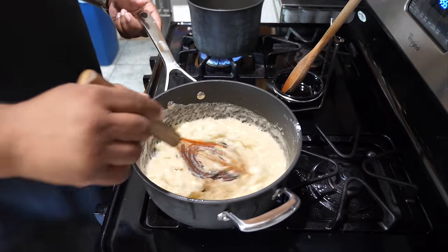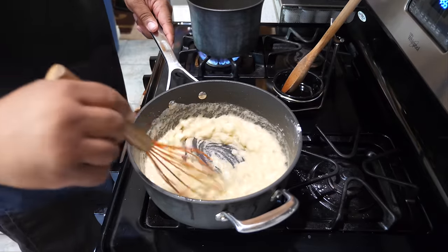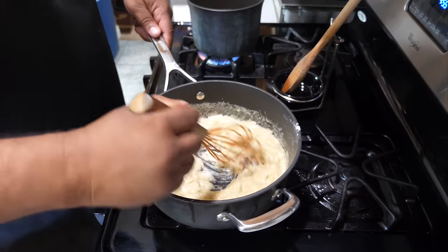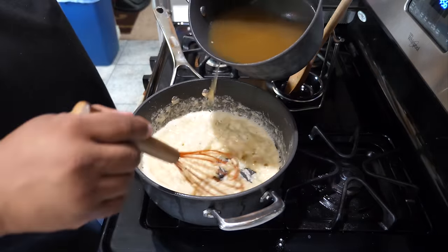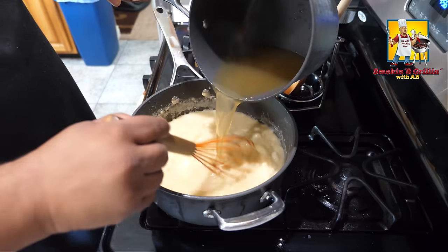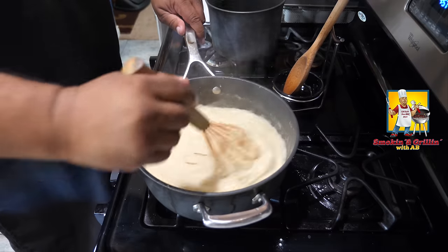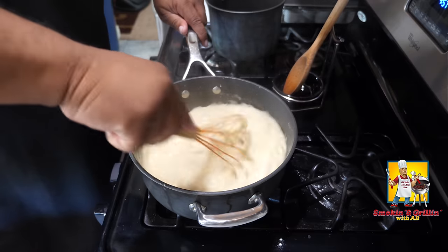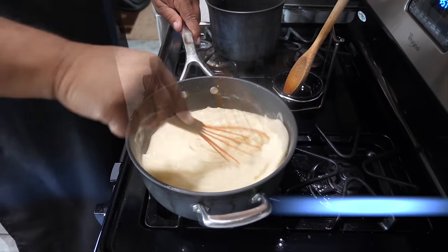Now remember we had that chicken bouillon dissolving in that chicken broth over there — we're getting ready to introduce that into this. I wish you guys could smell it! We're going to take our next pot with the chicken broth and pour it in. Depending on how you like your filling — if you want it more on the liquid side, go ahead and add a little bit more chicken broth.